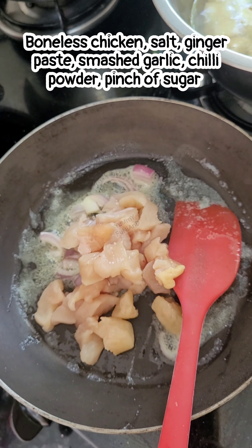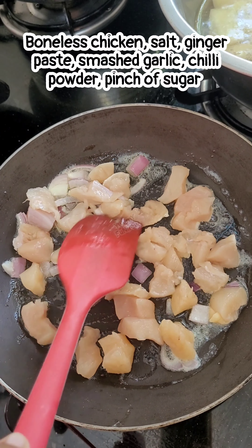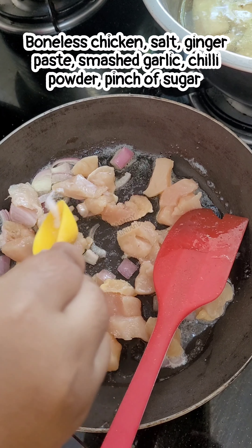I have a little onion, just for flavor. The onion will be fried for 1 to 2 minutes. It is not necessary to fully cook it.